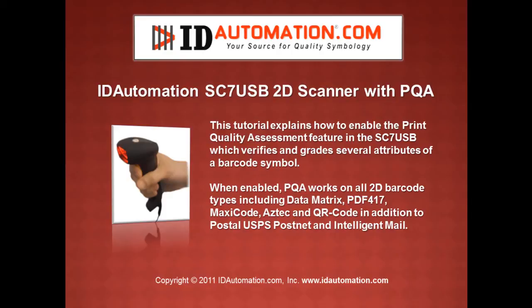This tutorial explains how to enable the Print Quality Assessment feature in the SC7 USB Scanner, which verifies and grades several attributes of the barcode symbol. When enabled, PQA works on all 2D barcode types including Data Matrix, PDF417, MaxiCode, Aztec, and QR Code, in addition to Postal USPS PostNet and Intelligent Mail.